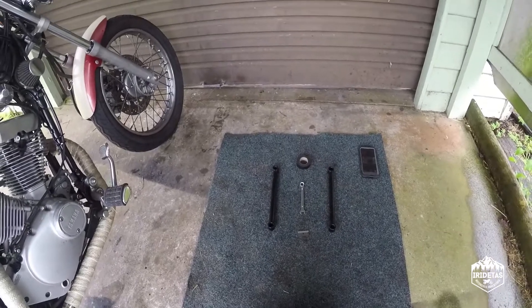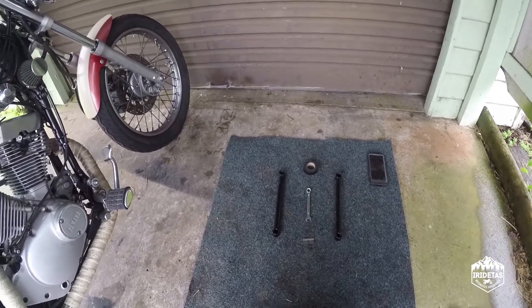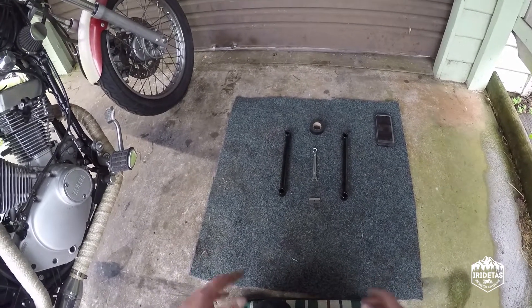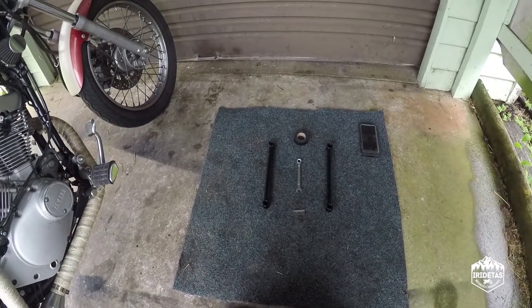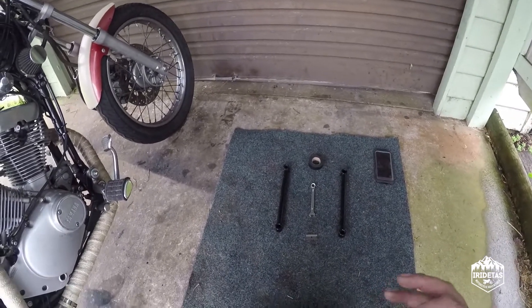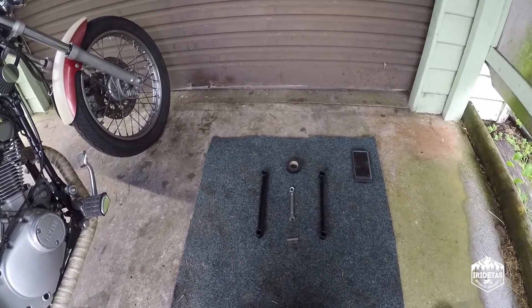G'day guys, this is a pretty significant video. It's pissing down with rain so I was a little bit limited in what I could do. So I thought I'd change the stance of Gilby, slam his back end, and give you an idea from here on in how low he will be and how much attitude he'll gain by being slammed on these metal struts.